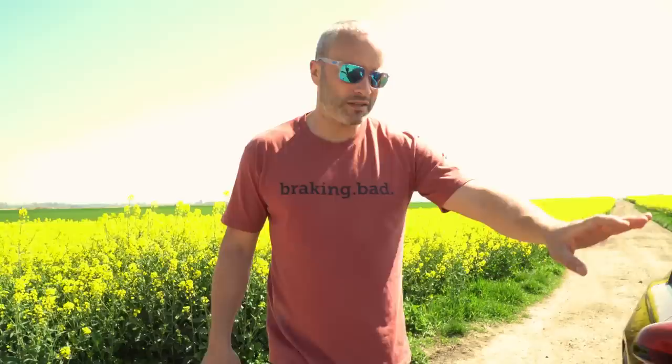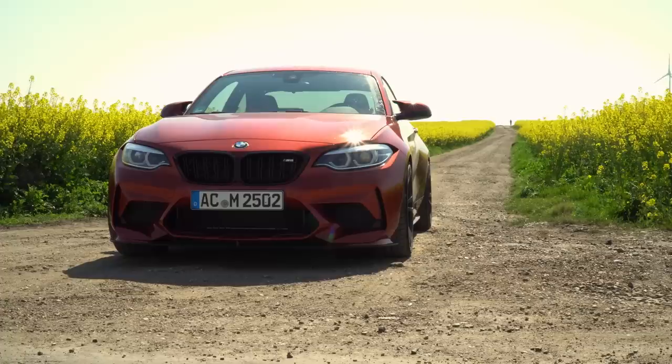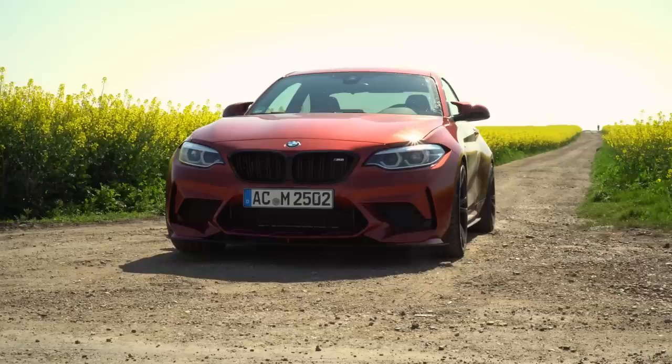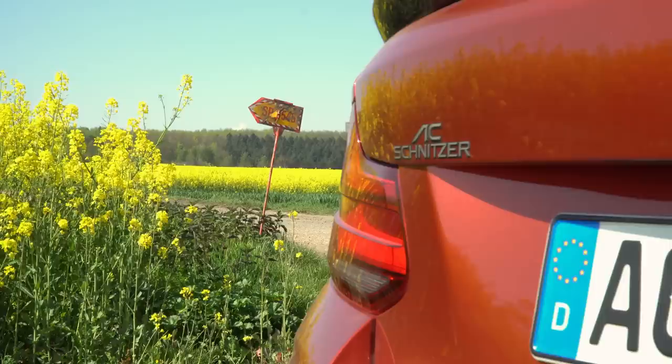Last but not least is what's under this bad boy. It's the S55 that we're all familiar with, but they have tuned and remapped the engine to 500 brake horsepower and 550 newton metres of torque. That's a 90 brake horsepower increase and 100 newton metres of torque, and they haven't ruined the beautiful linear torque and power curve. The next thing to do is get in and find some nice roads.